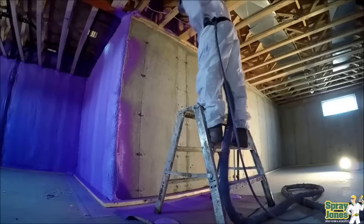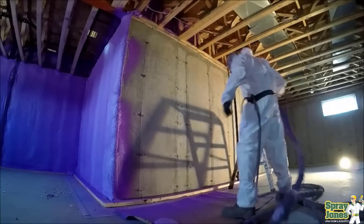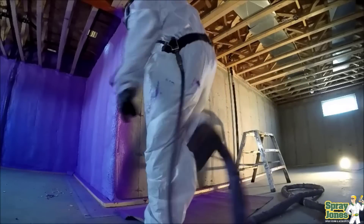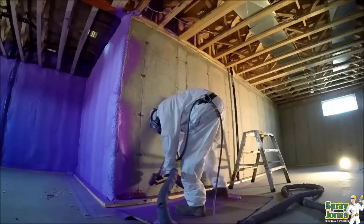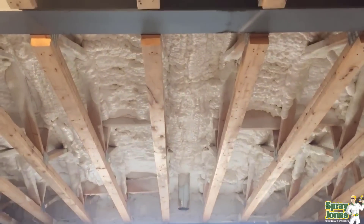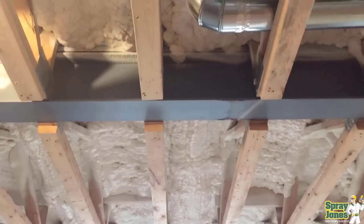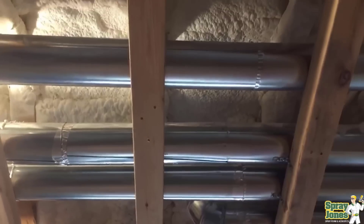First, let me disclaim something here. Open cell foam is not meant to be looking smooth and pretty. You can get it pretty smooth — there are some guys, products, chemistry, and techniques out there that can get it half decently smooth. But due to the fact that it's a water-blown product, it is designed to expand rapidly and you're not meant to be getting it smooth.